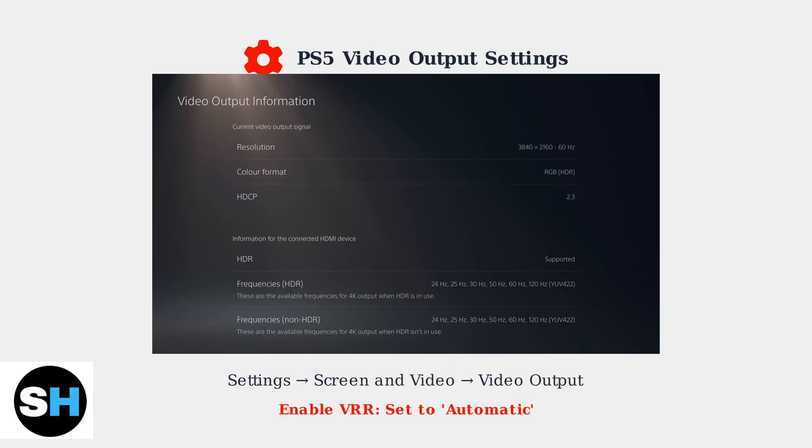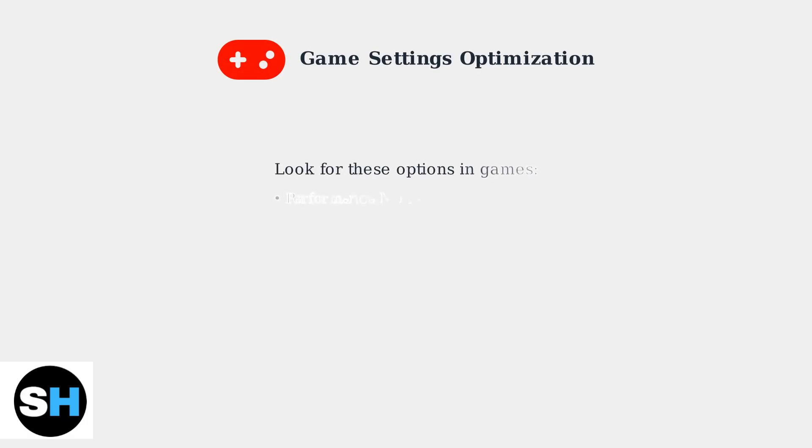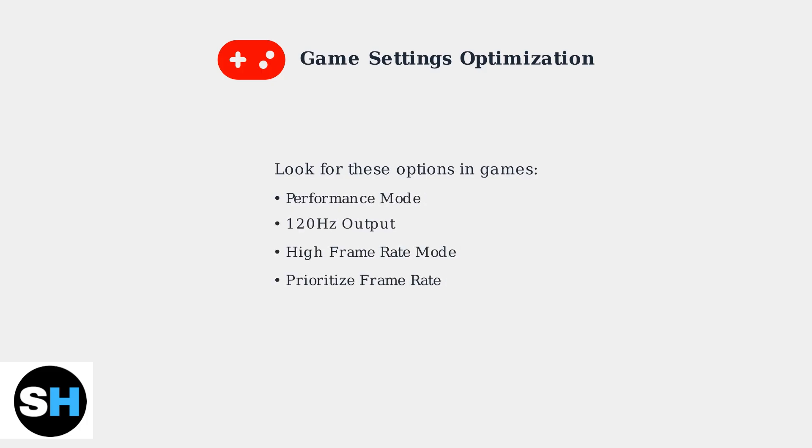VRR prevents this by matching refresh rates. To enable VRR on your PS5, navigate to Settings, then Screen and Video, and finally Video Output. Look for the VRR option and set it to Automatic if your monitor supports it. In your individual games, look for Performance Mode or 120Hz output options. These settings prioritize frame rate over visual effects, allowing you to take full advantage of your high refresh rate monitor.